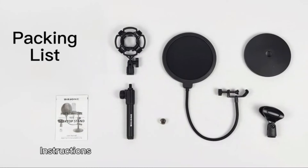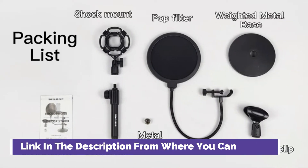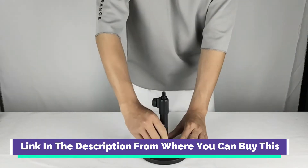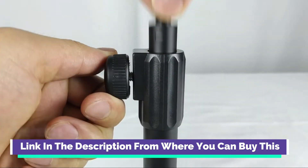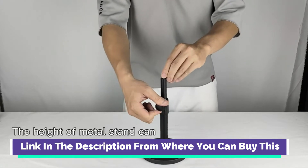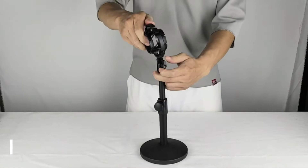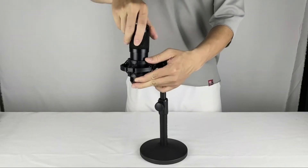Billion Upgraded Desktop Microphone Stand — adjustable mic stand desk with pop filter, shock mount, microphone clip, and 5/8th to 3/8th metal screw adapter. Professional recording studio equipment with adjustable desk microphone stand, adjustable shock mount, double layer pop filter, screw adapter, and microphone clip.